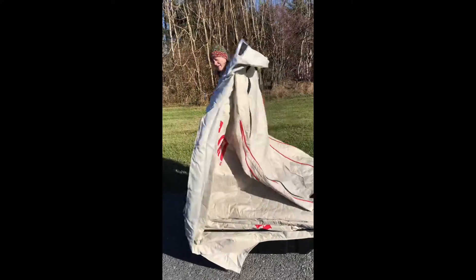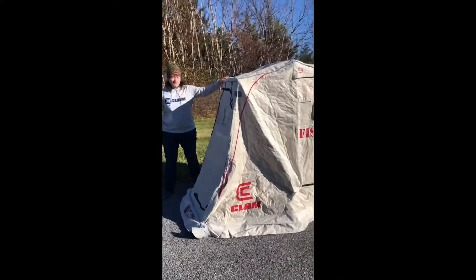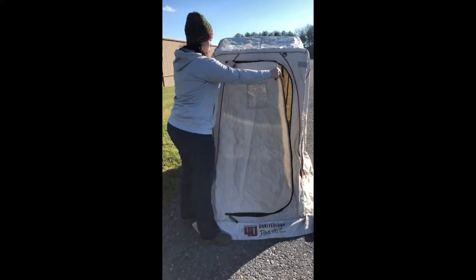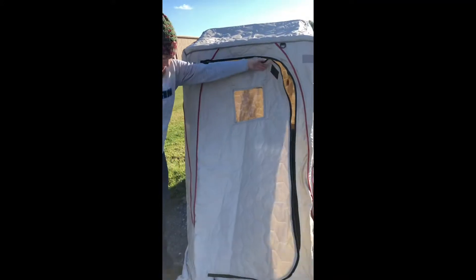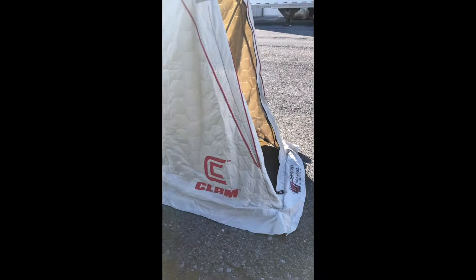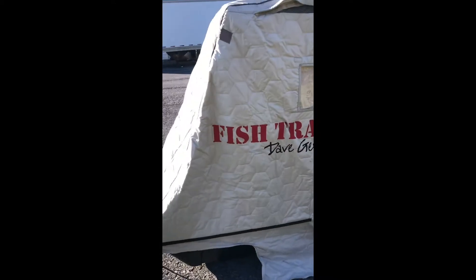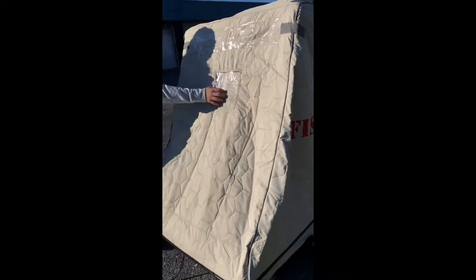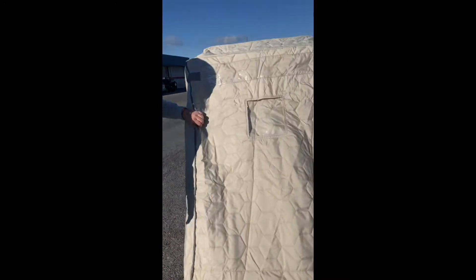You have super sturdy zippers and a window right in the front. Walking around the outside, this actually lays down flush against the ice. You've got windows here, air vents, and another window on the other side. Having this light-colored cover is neat because it actually allows light to come through, so you don't need lights inside.